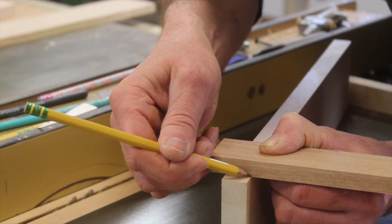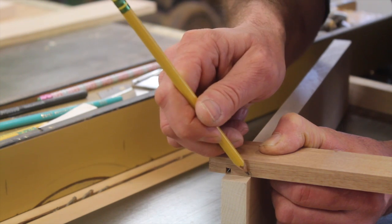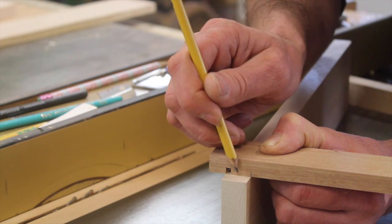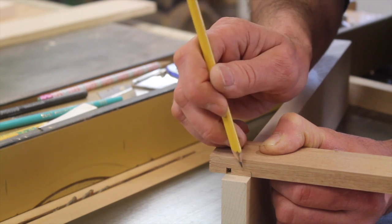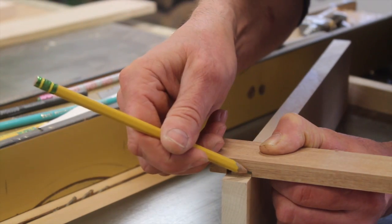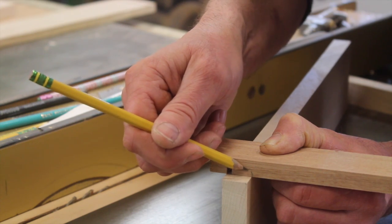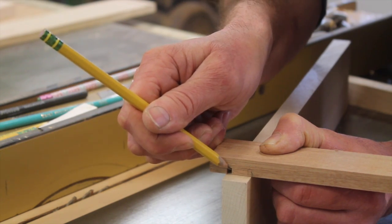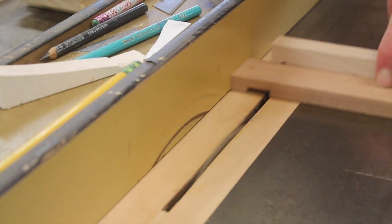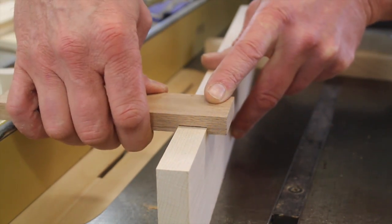I'll put a mark on my piece of scrap wood and then sneak up on this measurement, testing it every once in a while to make sure I've got a nice snug fit. Once I've got a snug fit, I'll set the fence and make this cut on all four drawer sides, then plow out the material in the middle. The test piece fits pretty nice, so now I can move on to the drawer sides.